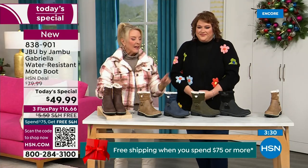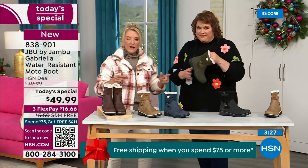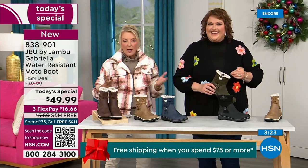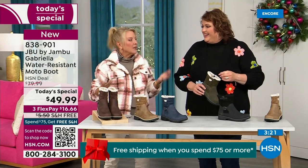The brown, olive, and navy are 100% exclusive to HSN. If you went to find Jambu at retail, these would be a $100 pair of boots — $99.99.